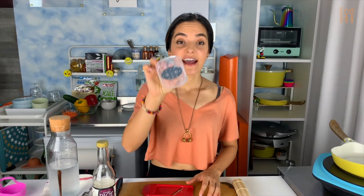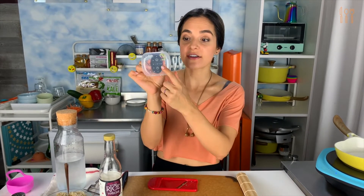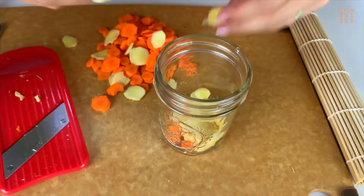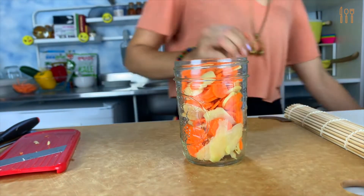These mandolins come with a really handy dandy safety cover — I highly recommend you use it. All you do is attach the piece of produce right onto the spikes here, and then you can run it right over the blade just like this. I didn't use it, but you should. Scoop the carrot and ginger slices into a small mason jar. I like to mix up the layers so it's easy to get a combination of carrots and ginger later.